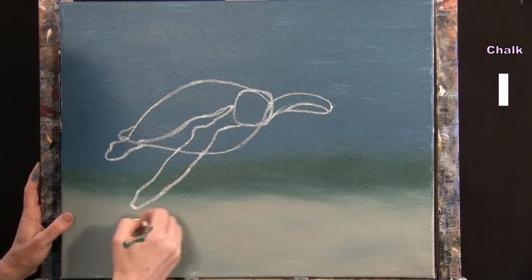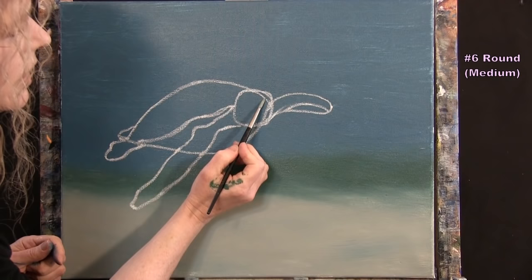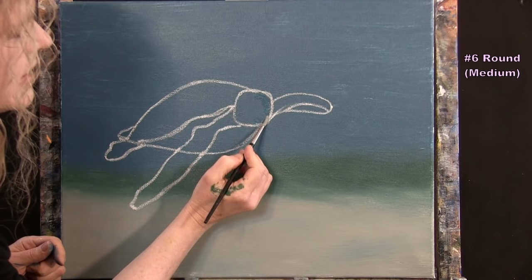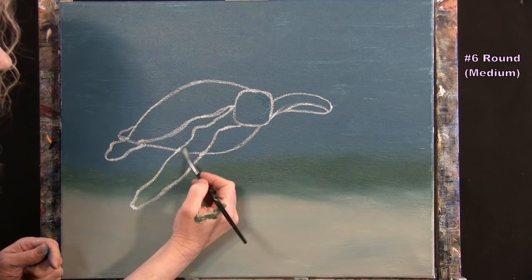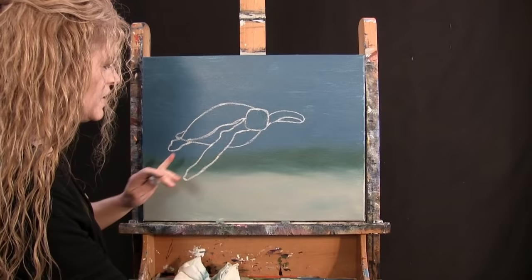Before painting, I erase a few chalk lines using my medium brush with a little water — specifically the lines inside the head and one line on the upper flipper. Then do any adjustments you need on your outline and get ready for the next step.